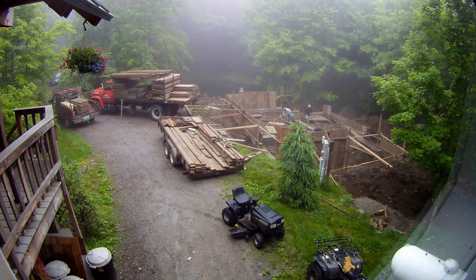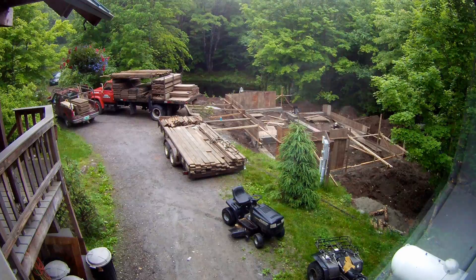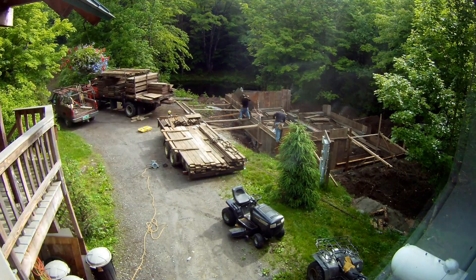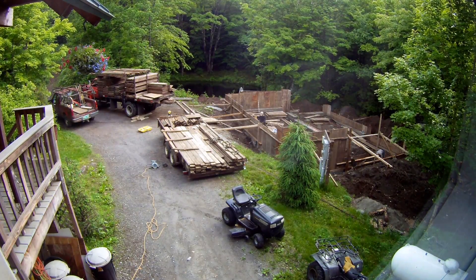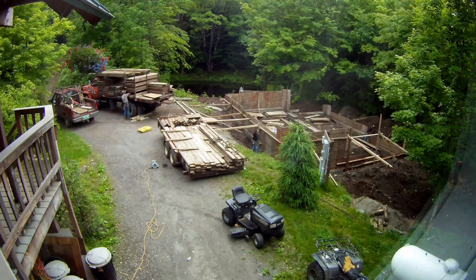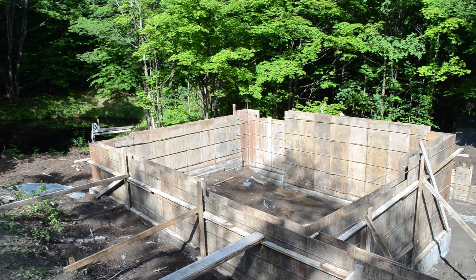The next day they came back and the plan was to just finish all the wall forms, which they ended up doing, which is great. Here they're basically just filling in the forms that they needed to fill in for the wall. I wasn't actually here this day — I came home and everything was done. That is the nicest way to build your own garage, let me tell you. So yeah, I came home and this is what I saw.